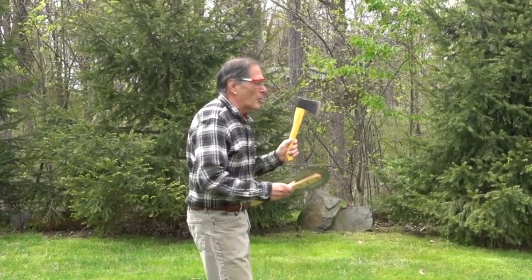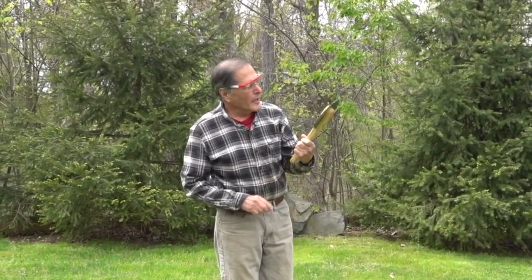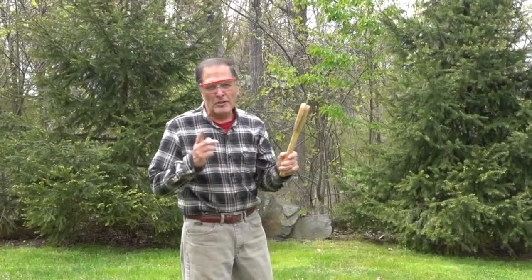Hello, I'm Bruce Janney and today in Homemade Science, we're going to take a look at some of the basics of axe throwing. I also want to show you a modification that I made that makes it a little bit more interesting.